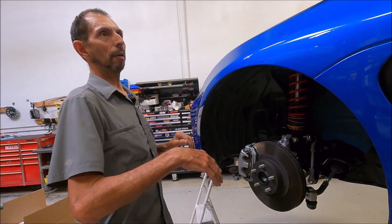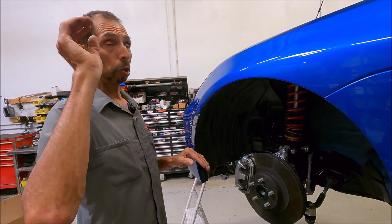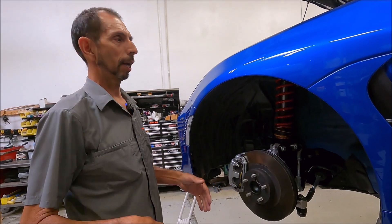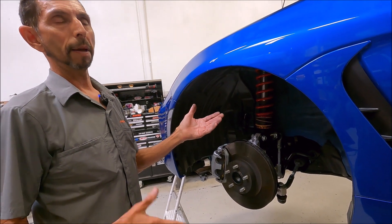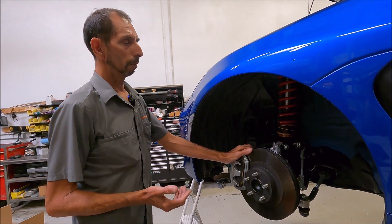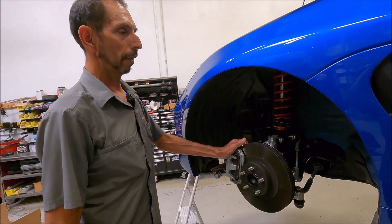A little bit of aero — a small splitter and a small wing — and 500-500 is a good place to start. If you're doing a huge wing with a big 12-inch chord, massive end plates, huge splitter, and lots of power, I'd recommend bumping up to our time attack rates, which is 600-600. For touring rates on a street car, it's 250-200 for the first-gen car and 250-250 for the second-gen car.